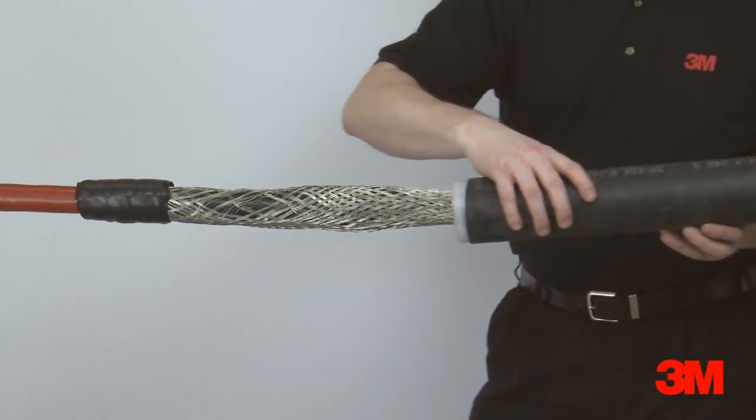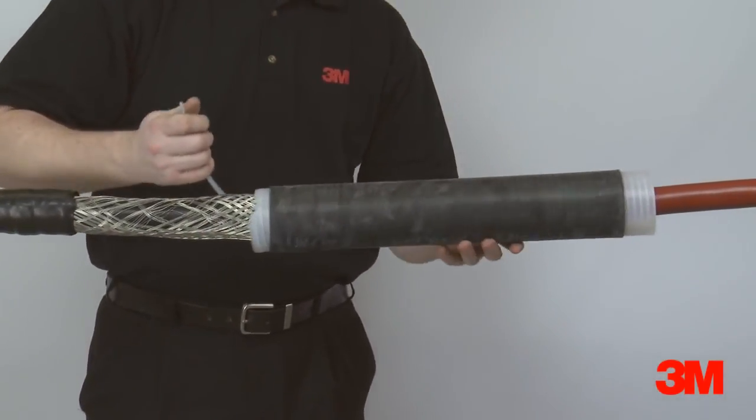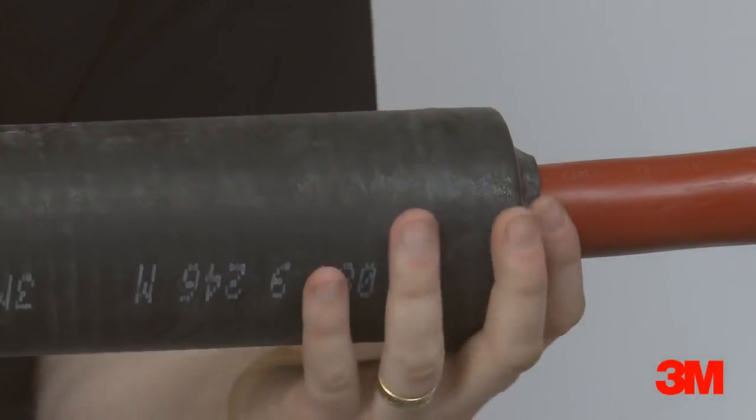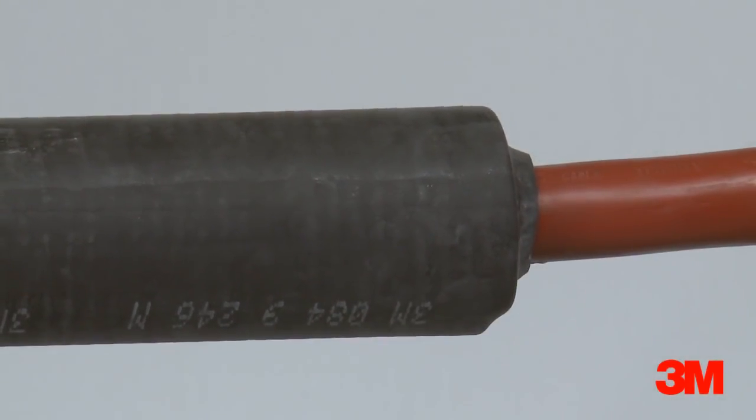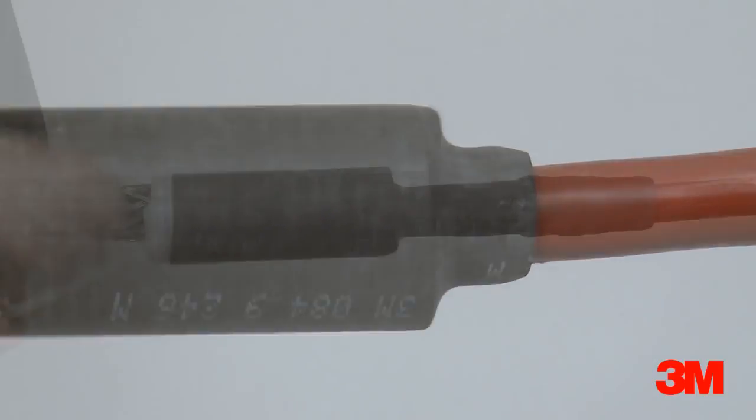The first smaller cold shrink protection tube is then positioned over the joint. The core is then removed by hand to install. The live memory action of the specially formulated material shrinks the protection tube into position and ensures a constant radial pressure and seal.